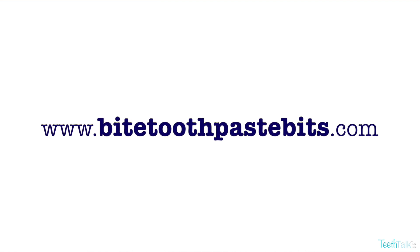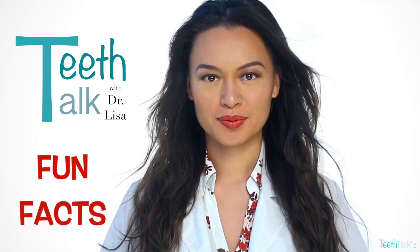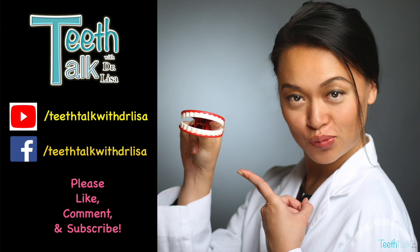So do I recommend them? Yes, I recommend it. It now uses nano-hydroxyapatite to help rebuild teeth, and it's zero waste and helps our world — so why not? Check them out at BiteToothpasteBits.com. Don't forget to like, share, subscribe, and comment below. Smile on! Don't forget to subscribe for the latest dental tips and product reviews.